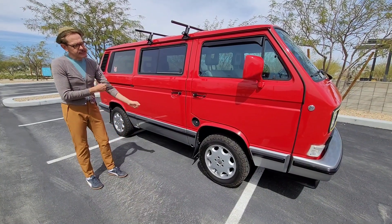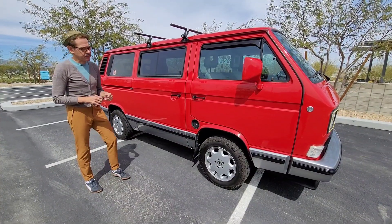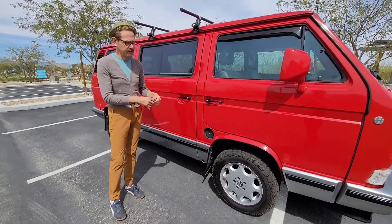Alright folks, so this is going to be the central locking. It does work, but there are some tricks that you have to do with it. And again, it's a 30-year-old van.